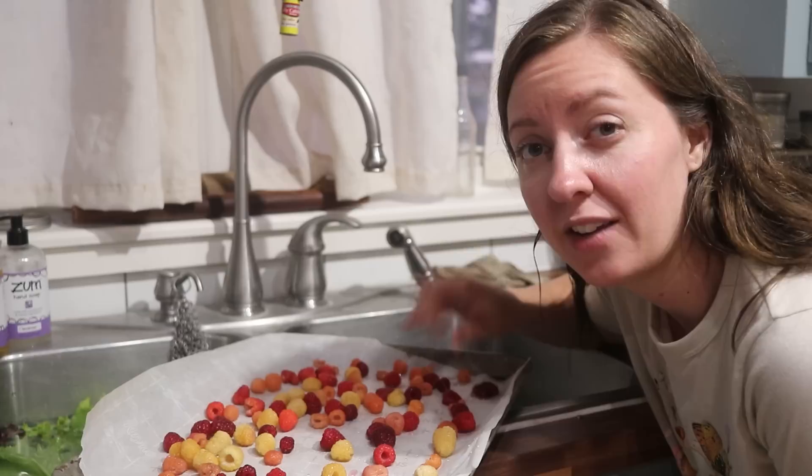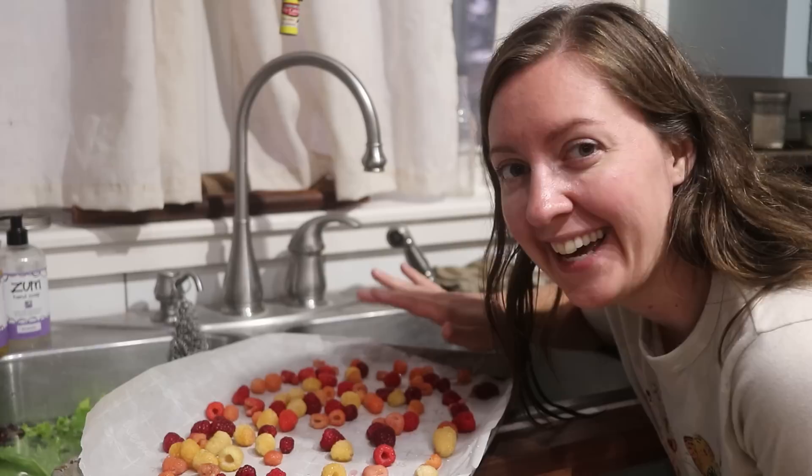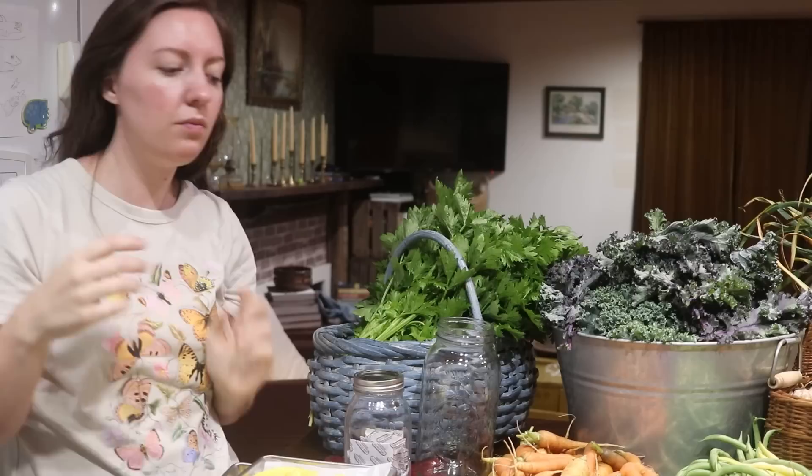All I'm going to do with these raspberries — I have washed them — they're going on a pan here and they're going to flash freeze in the freezer until they're solid, and then I'm going to add them into my ever-growing bag of raspberries that I'm just keeping in the freezer for baking and for smoothies, things like that.